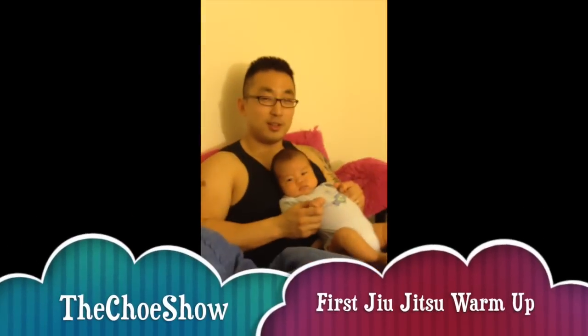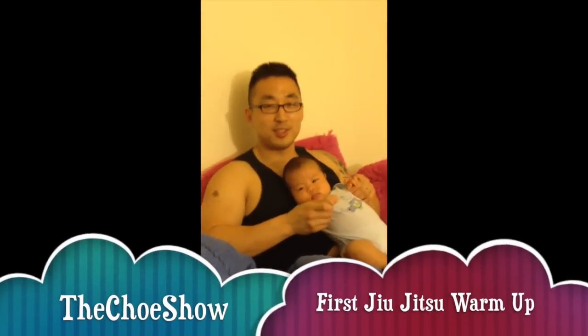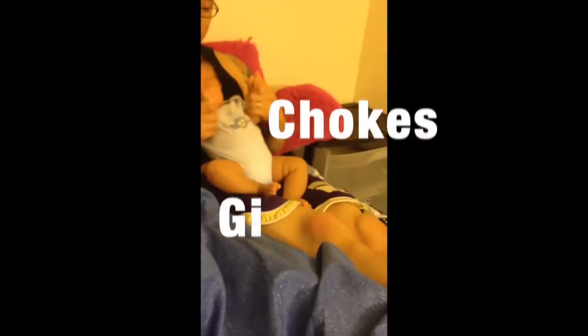So today, my son finally starts training for Jiu Jitsu. We're going to work on some basics today — ki chokes.